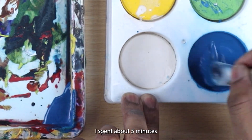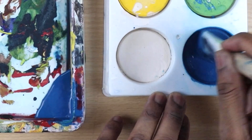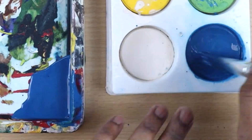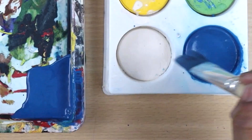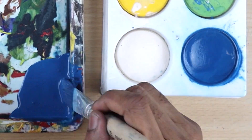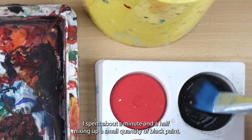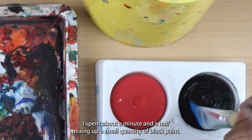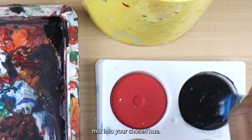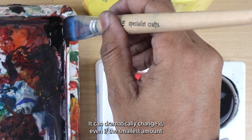I spent about five minutes mixing out the blue paint. In the opposite corner of the palette, I spent about a minute and a half mixing out a small quantity of black paint. Be cautious of how much black you mix into your chosen hue — black is very overwhelming and when mixed with any other colour, it can dramatically change it, even if the smallest amount is added.